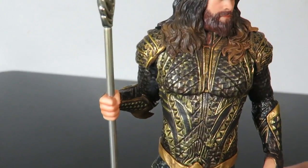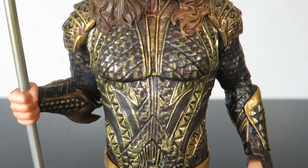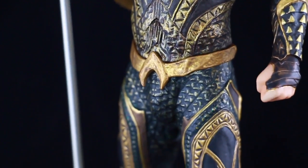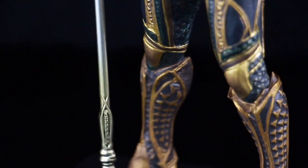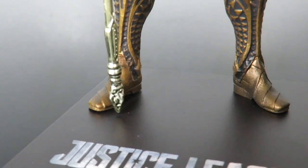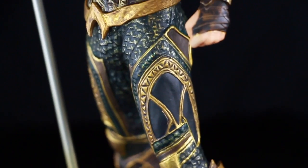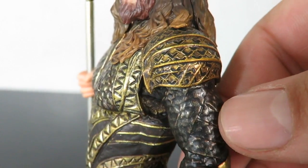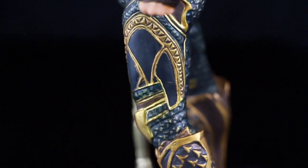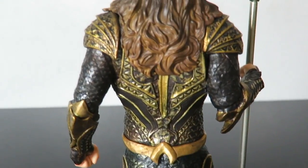You have his long hair with kind of two different colors to it, which is really nice. Then you have his armor, which I actually really liked in the movie — I loved the suit they gave him. You can see all the cool sculpting and texturing right on there. Then you have the belt with the logo, more detailing going throughout the pants, and then the boots with cool sculpting on those too.